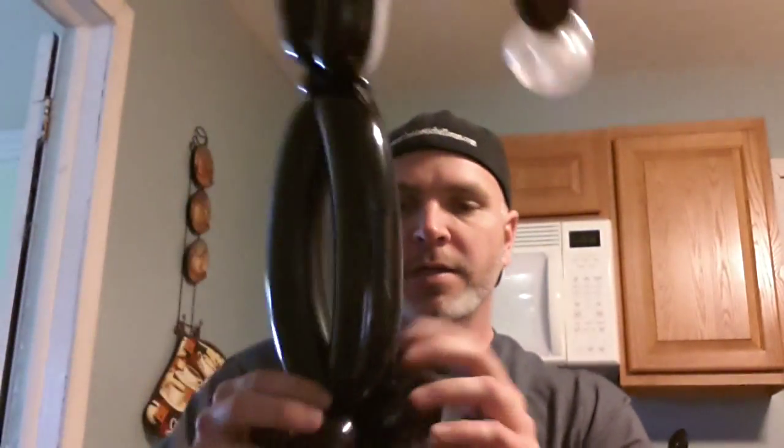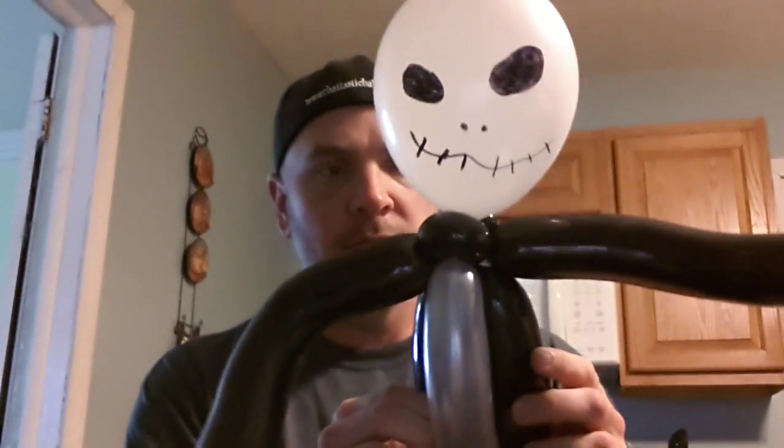Hello everybody, I hope the day finds you well. Today I'm going to show you my very simple, basic line work. With Halloween coming up, I get asked for this one a lot. There's a lot you can do with this guy that I'm not going to show today — like a bow tie, frills, and a cape — but this is just a simple, basic two-to-three minute design. He's four balloons: two black, one white, and one white round.